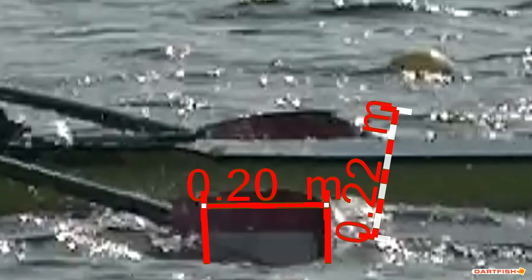Here we see the blade slip is 20 centimeters — 0.20 meters — in the negative direction. If you are using software without a measuring tool, estimate the distance between the two lines by comparing it with the blade width.